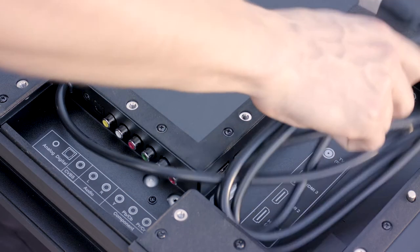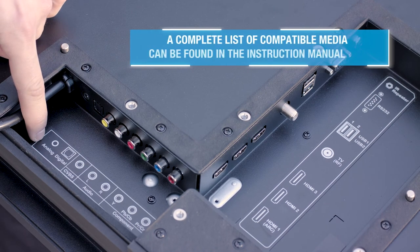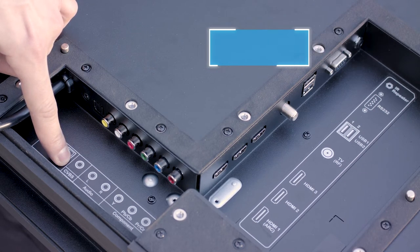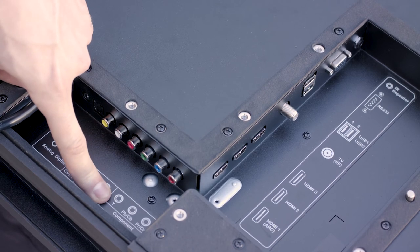The Neptune TV has audio output for analog and digital devices like DVD players and soundbars. It also features CVBS inputs for composite video, and left and right audio inputs.